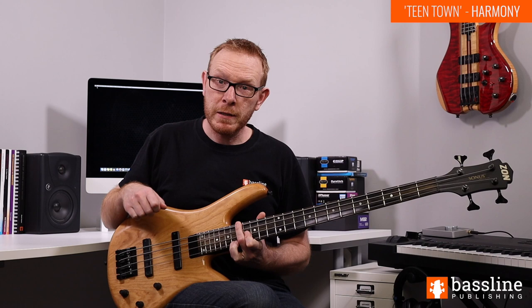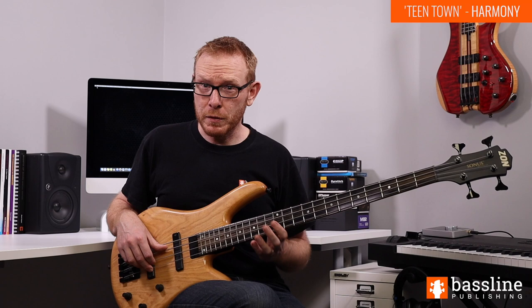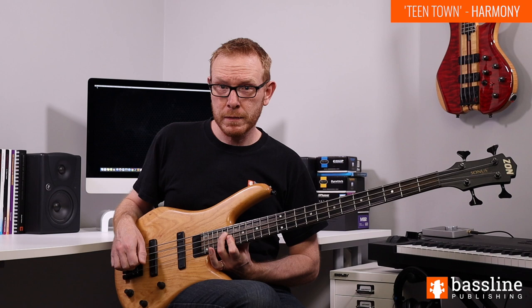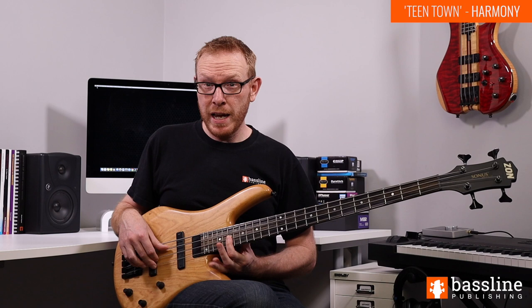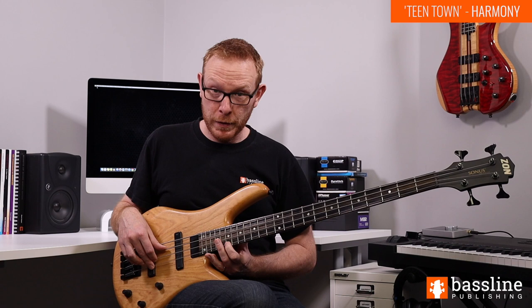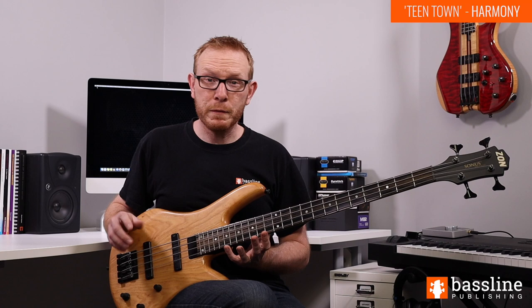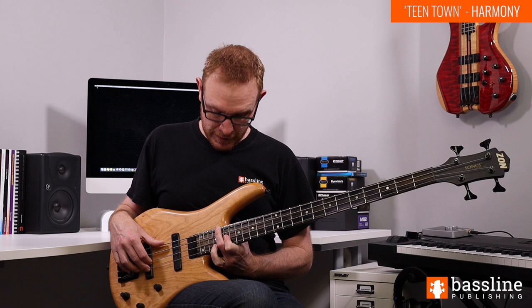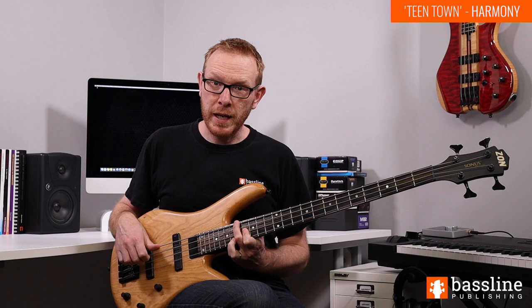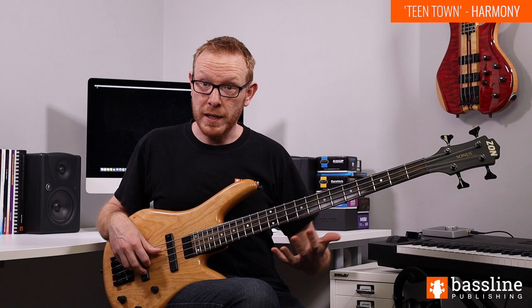We can move that voicing down to A for the second chord. Then rather than moving the voicing down to F and D - things start to get a little bit muddy down there - we're going to play an alternative voicing. For the F13 chord that's the F at the 20th fret on the A string, with A and D at the 19th frets of the D and G strings, barring with the first finger. That gives us the root, the major third and the 13th. We can take that voicing down to D for the D13 chord. These are partial voicings - a good guide to the sound of the progression throughout the intro and main melody section.